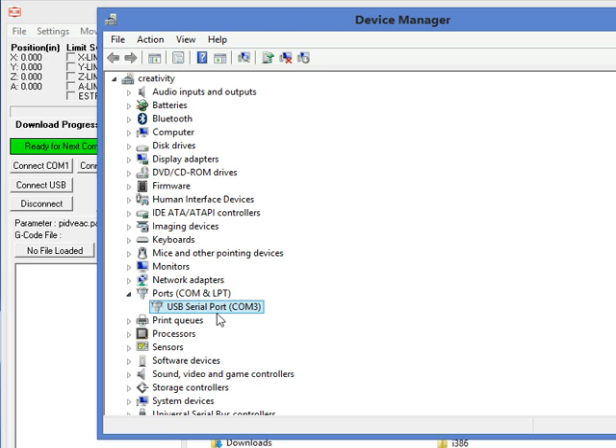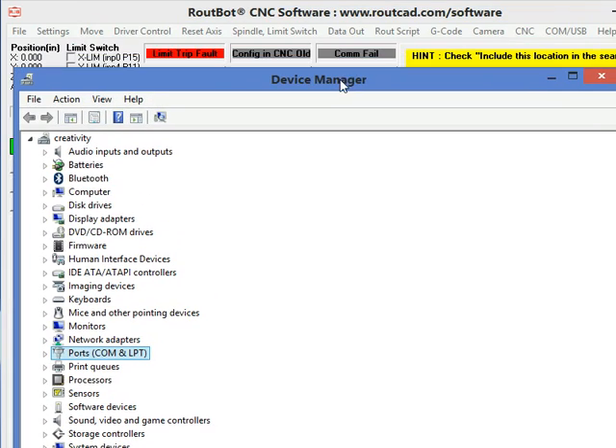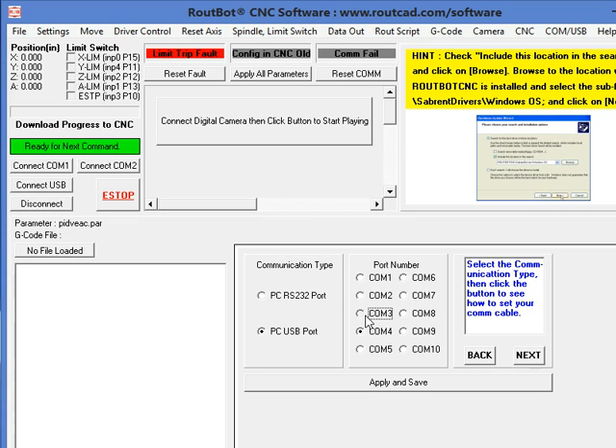It's important that we take note of COM 3, because this is what this computer will always use to communicate. We only have to do that once. Sometimes Windows gets it right and installs everything on its own; sometimes it doesn't. If it doesn't, we just follow this procedure. Now we are communicating on COM 3. We close the Device Manager. Now we need to set the port for communication to COM 3 — we will be using a USB port over COM 3 — and we apply and save.